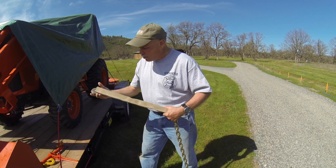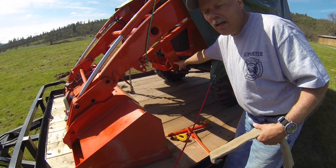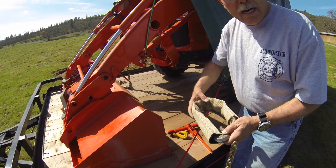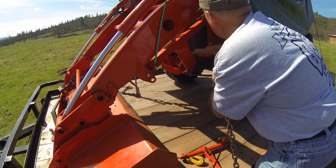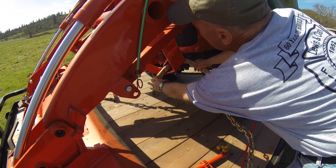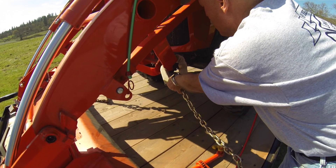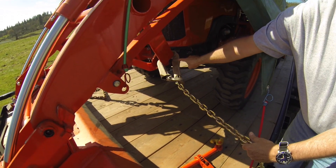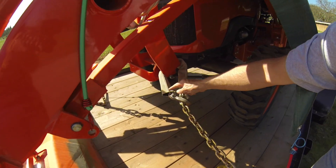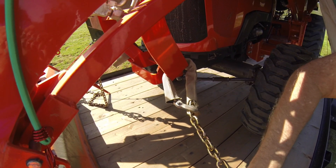All right, let me show you how this works. What I've been doing is tucking the fire hose up in an area where I can lock down the tractor. And you'll see what that does is give me a nice protection for the chain so we're not tearing up the finish on the tractor.